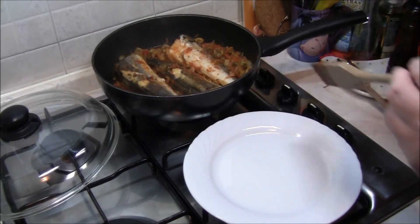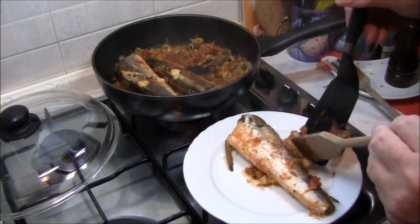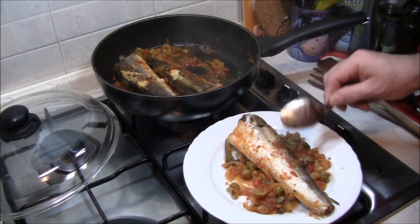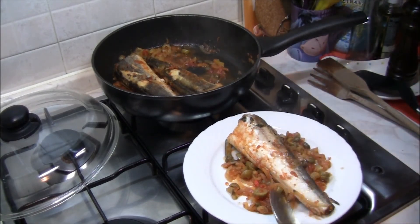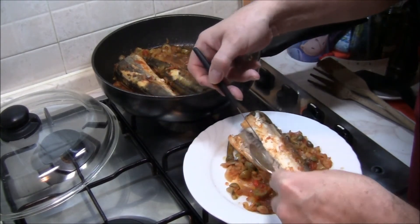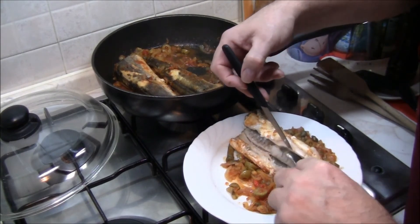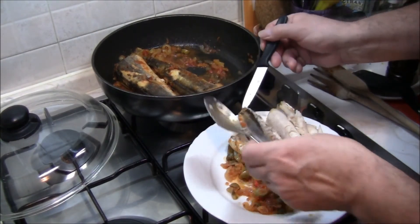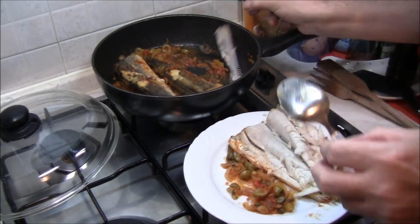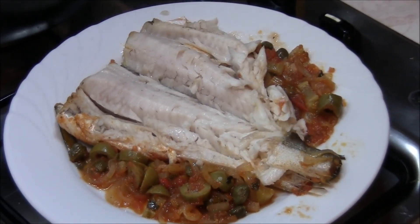Eccoci pronti per impiattare, ne preleviamo uno nel piatto. Voilà amici, possiamo anche aprirlo. Ed eccolo pronto — togliamo la spina centrale. Voilà, il piatto è pronto, possiamo andare a gustarlo. Ciao amici, alla prossima ricetta!